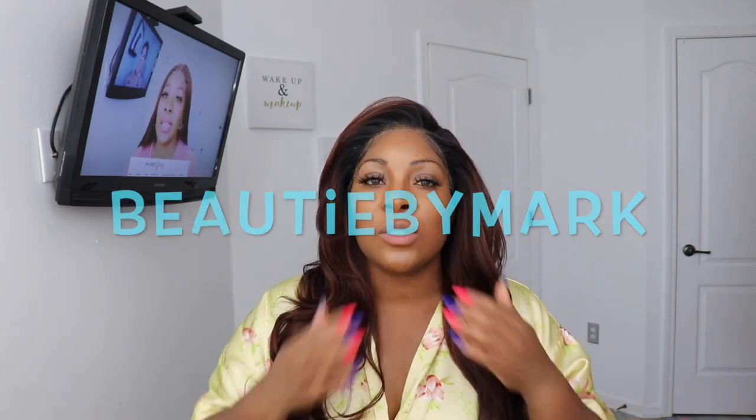Thank y'all so much for stopping by today. Don't forget to subscribe, hit the bell, and turn on notifications. Go ahead on over to my IG — I'm trying to get to 1K, I think I'm at like 8-something. Help me out! Share, comment, like, and subscribe. If you decide to share this video or any of my videos on social media, don't forget to tag me — on Instagram, Twitter, Facebook, or TikTok. The name is Beauty by Mark. Love you guys so much, see y'all in my next video. Bye!